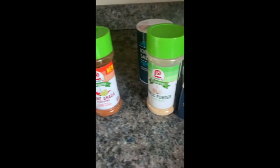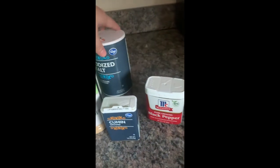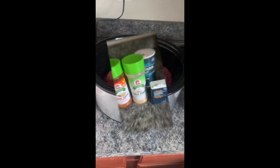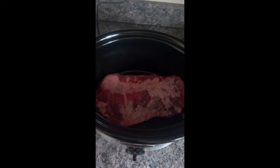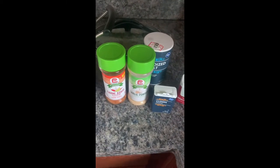The seasonings are carne asada seasoning, garlic powder, cumin, black pepper, and salt. What we're going to do is put the meat on there and season it with all of these.